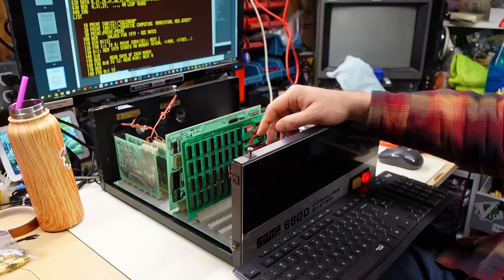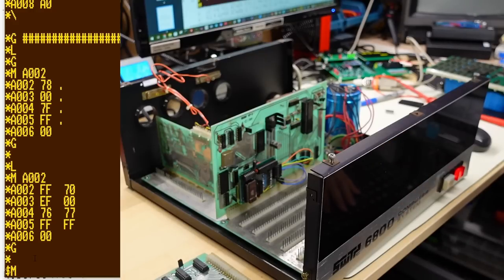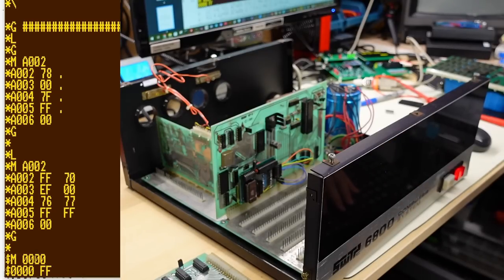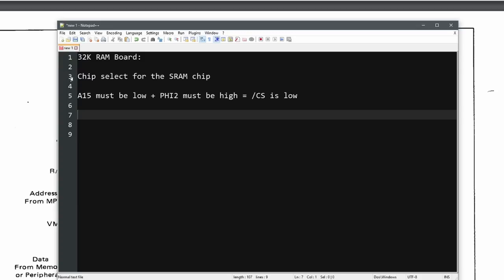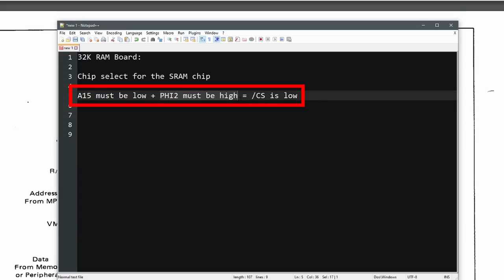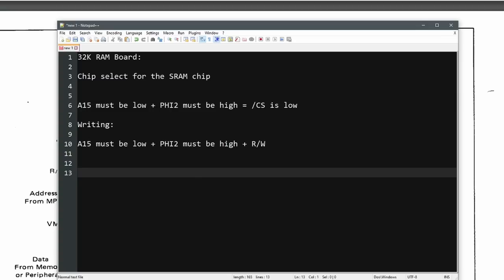I recorded some more footage of me struggling with this Altair BASIC, then tried a different version and it didn't work properly either — so clearly something is wrong with this computer, even though those RAM tests seemed to say all the RAM was good. There's got to be some kind of an issue. So I went to the data sheet to look at how the timing should work on the Motorola 6800. On my little RAM board, I have to generate the chip select line for the SRAM chip. The way I did that is I looked at A15 — when that is low and PHI2 is high, then the chip select line that goes to the SRAM chip is low.